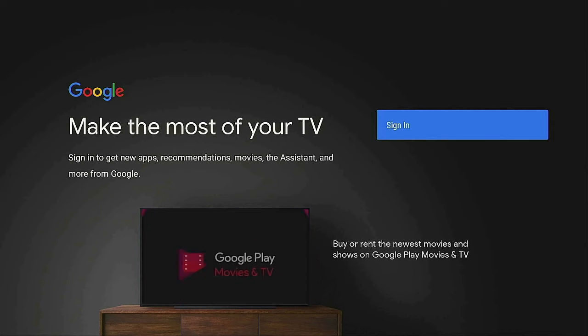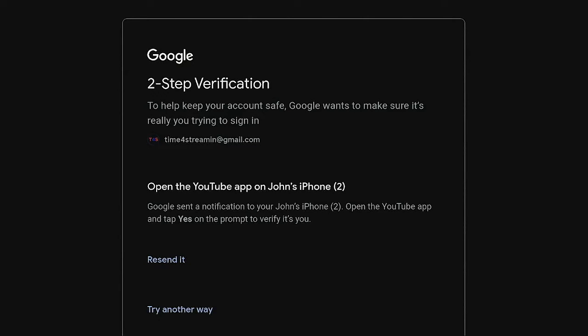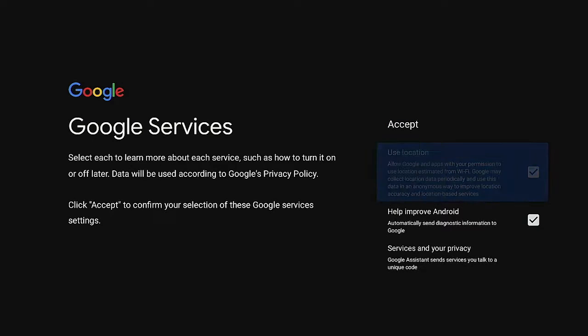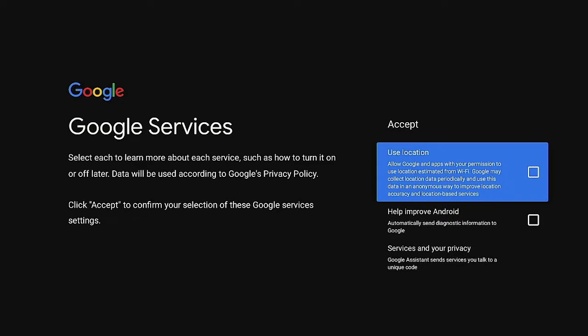Once connected, click the enter button to make the most of your TV and sign in. Enter your Google/Gmail account, then your password. It may ask for verification — just follow the steps on screen. Once the YouTube app opens, confirm it's you. Terms of service will come up — click enter to accept. I uncheck both data-sharing options, turn those off, then go back up and click accept.